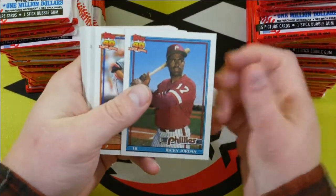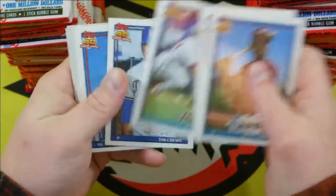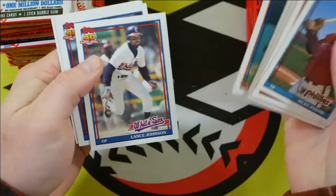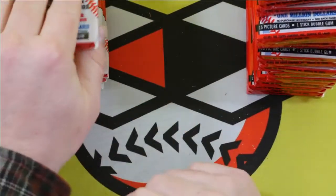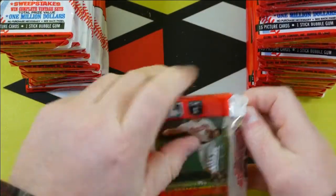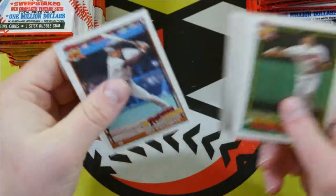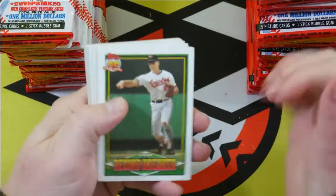Tossing off that last card because most of them have the gum stuck to them. Tom Glavine. I feel like we're about a quarter of the way through the box. Not a whole lot going on here. That's Cal Ripken Jr. right there. See what that last card is that got destroyed. Record breaker, Cal Ripken Jr.